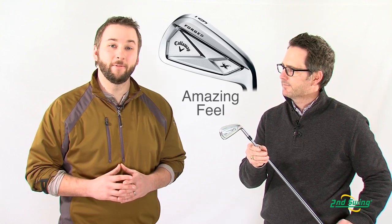Ideally for a lower handicap player who's looking for an unparalleled look and feel from a Tour Caliber Iron. Check out SecondSwing.com or stop in to one of our two locations and enjoy your free custom fitting for your brand new set of Callaway X-Forge Irons.